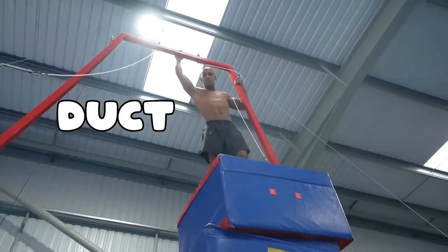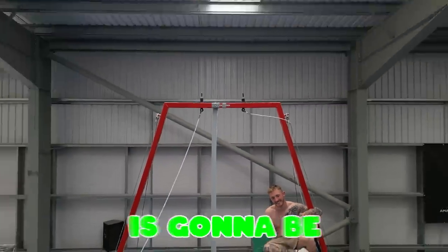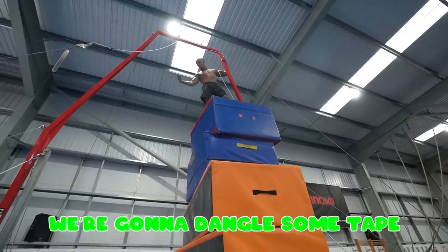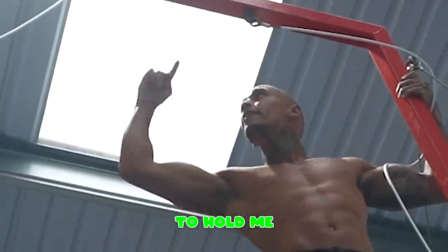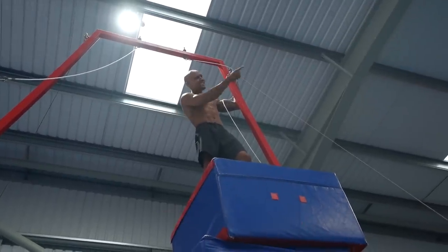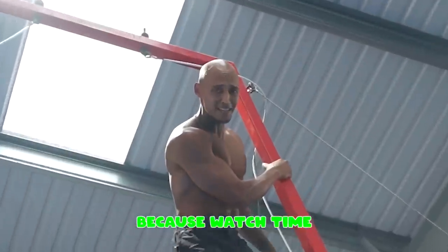Yes guys, this video we are doing duct tape versus wall climb. And this is going to be the final level. We're going to dangle some tape and see how many layers it takes to hold me climbing up here. But we're going to start down there, so you're not going to see this yet. You're going to see this at the end of the video, because watch time is key.